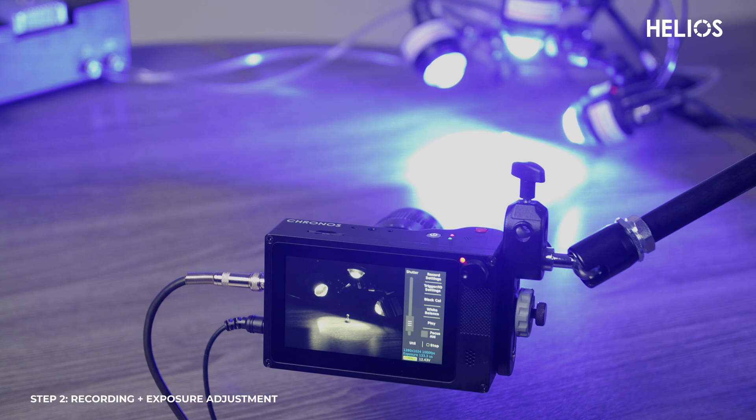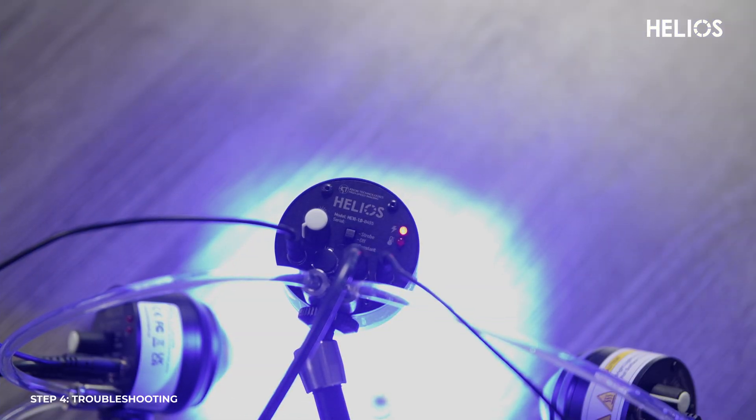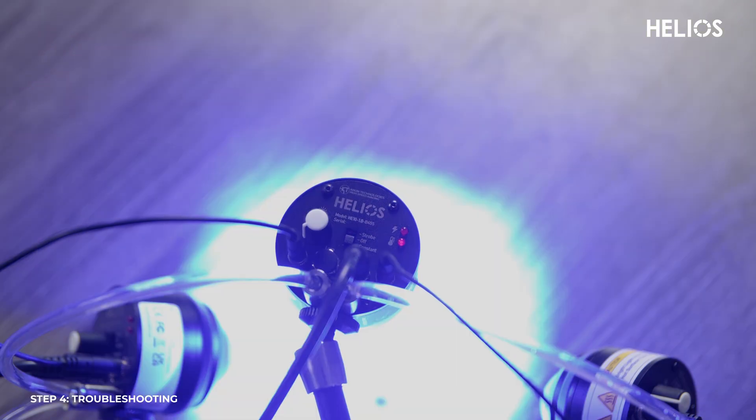Once you've captured the footage you need, press the record button again to stop recording. For optimal performance, monitor the indicators on the back of your Helios lights during setup. If the over-power indicator is on, reduce the duty cycle or intensity until the warning clears. If the over-temperature indicator lights up, the lights will stabilize themselves over a few minutes; however, this shouldn't happen if cooled properly.